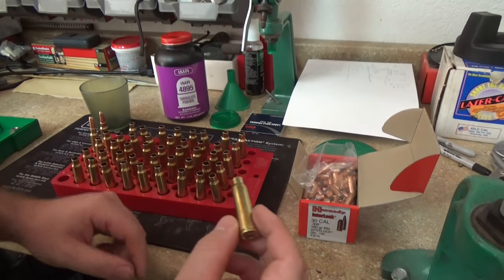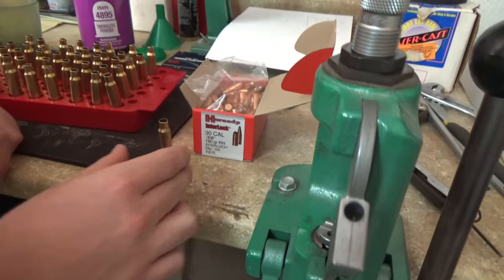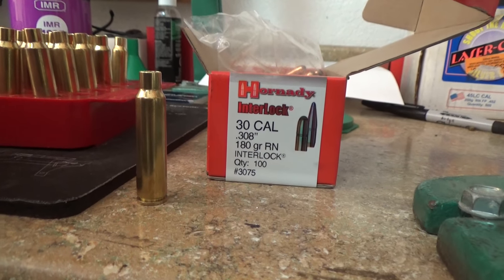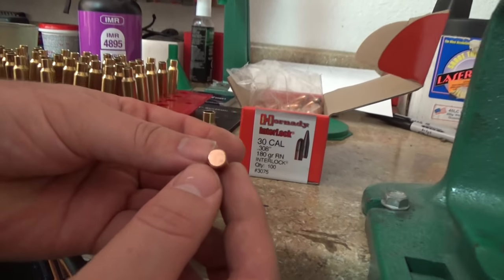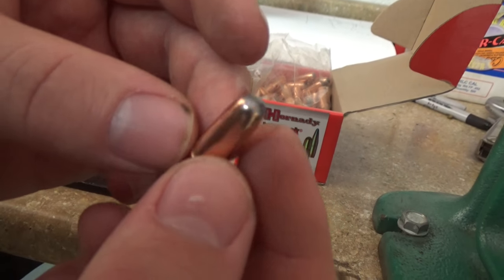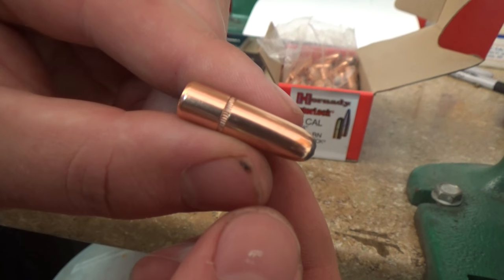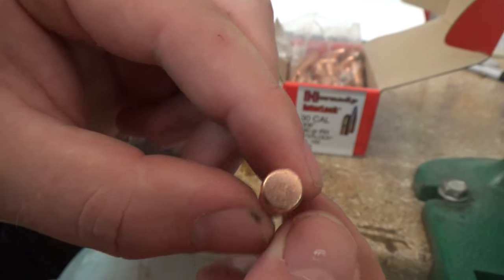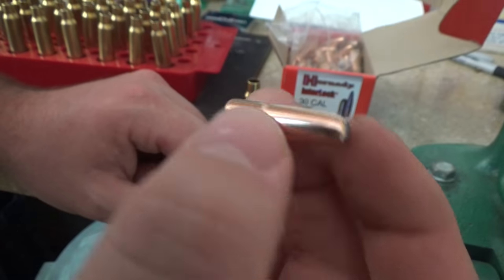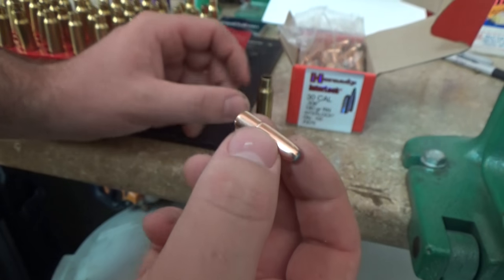Now that we've confirmed our powder charge, we'll take a case and charge it with the 33 grains of IMR4895. These are all pre-primed. We're using the 180 grain round nose interlock from Hornady — it's a really good looking bullet. It is fully encased in copper. I'm sure there's somebody that makes a completely copper jacketed 190 grain round nose, but it's probably prohibitively expensive. I found these 180 grain bullets, even though they're 10 grains lighter than the original GP90-23, make an excellent approximation.